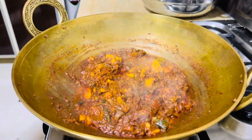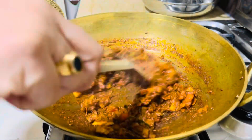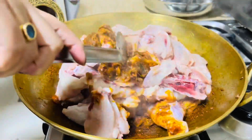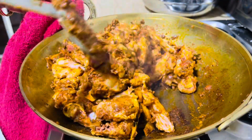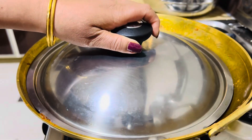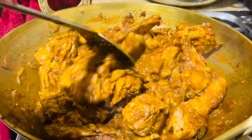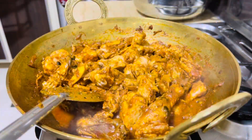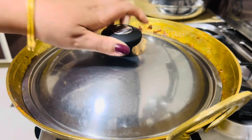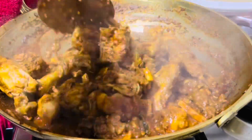I am going to add the chicken in the pan and mix it. I am going to add a cookie. We have to cook the chicken with chicken and pork. Please feed the chicken. We take the chicken and cook the chicken.